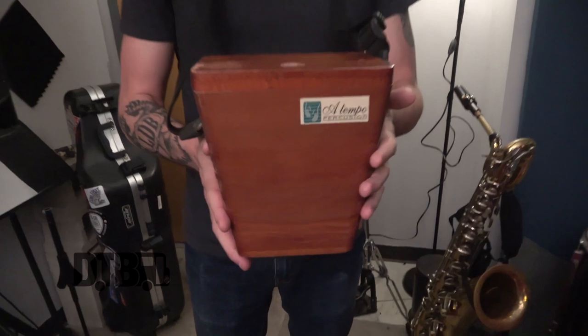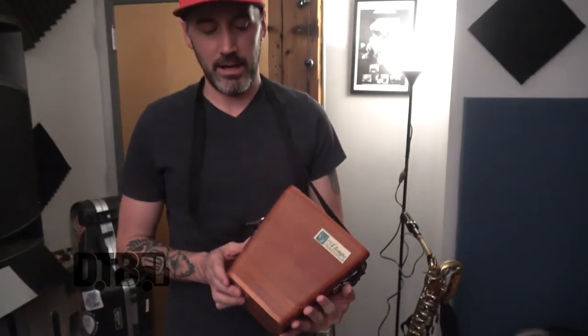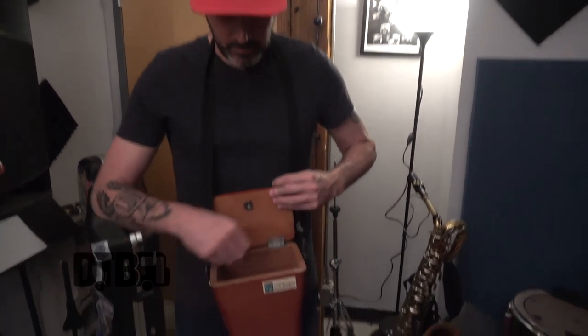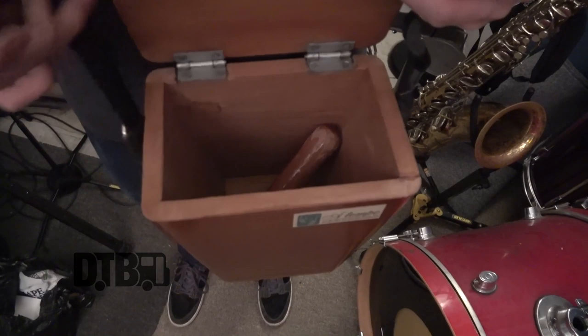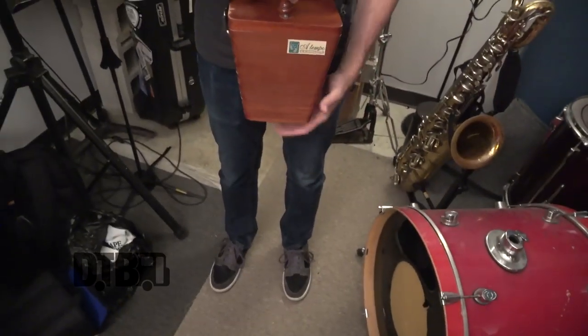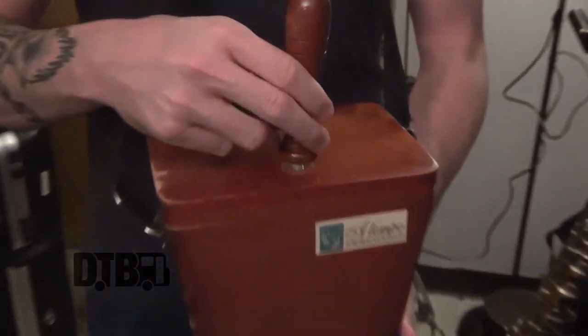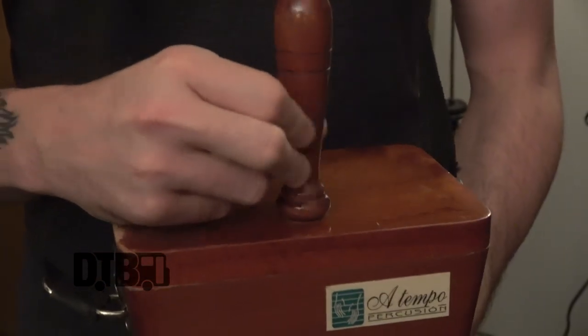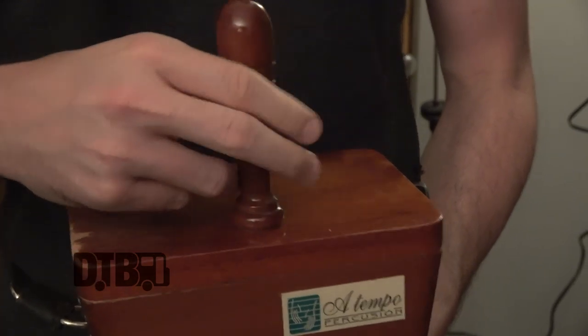So this is called a cajita, which literally in Spanish means 'little box.' It's from the Andes Mountains, specifically from the Peru area. You take the little handle here, it screws into the top. Get it all solid there.